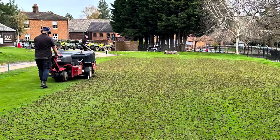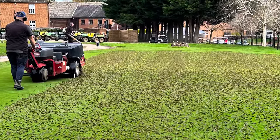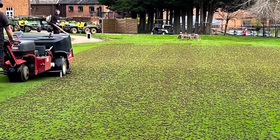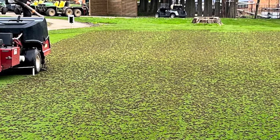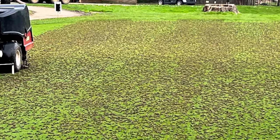It's a fairly simple process. Our Procore machine that you can see there takes eight millimeter cores at about 30 centimeters deep, so it's smaller than your little finger, and out on the green there are tens of thousands of them.